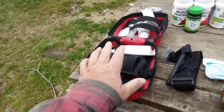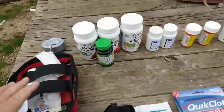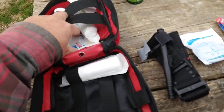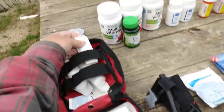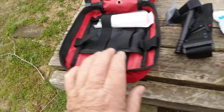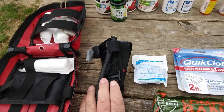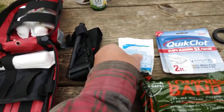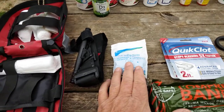Over here, this is my personal IFAC — IFAC stands for Individual First Aid Kit. I've got it laid out so you can see what's going on. Inside there are some alcohol prep pads, some boo-boo stuff, and roll gauze — a couple of roll gauzes. Here we have my combat application tourniquet — this is a Gen 7 North American Rescue. That's what I recommend. Of course, you always need exam gloves. You have to protect yourself before you can help anybody else.